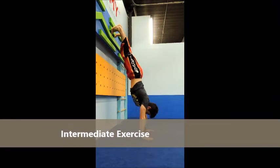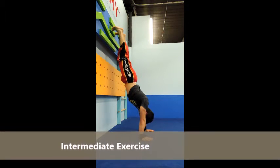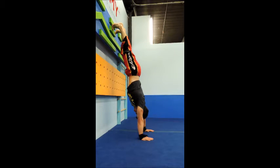For the intermediate, it's going to be the same thing just in a wall handstand. Again, let your shoulders travel away from your head and then contract and pull them up towards your ears.